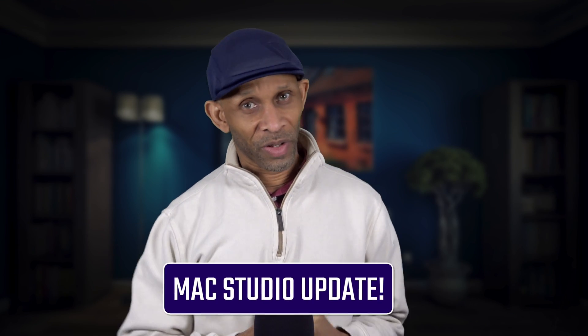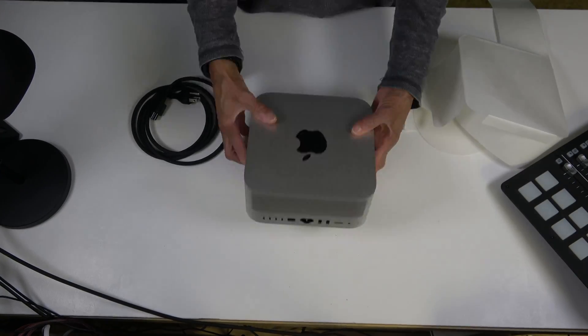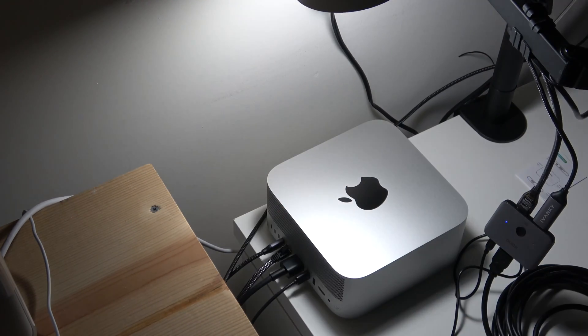Greetings, everyone. So today I just want to give you a little update. I finally got my Mac Studio in and it's a process. I've unboxed it, I've connected it, and I just want to talk about some things that I'm actually doing to get it set up. It's a process, like I said.